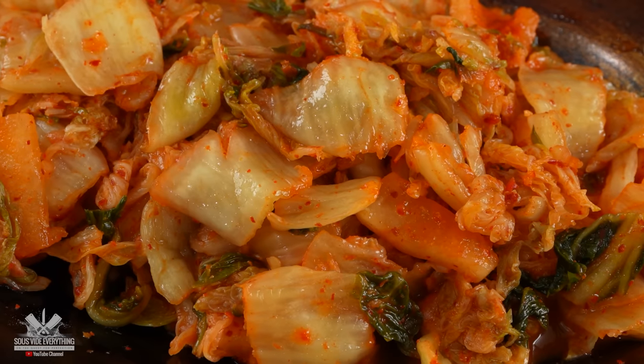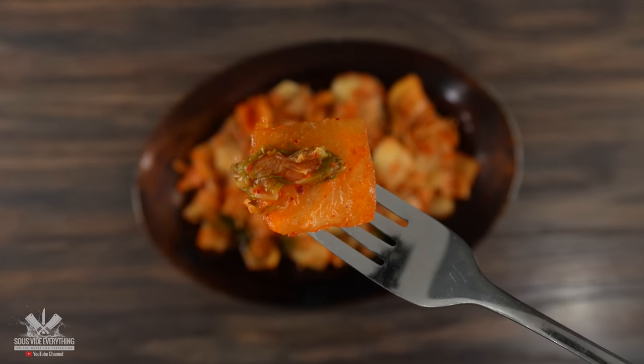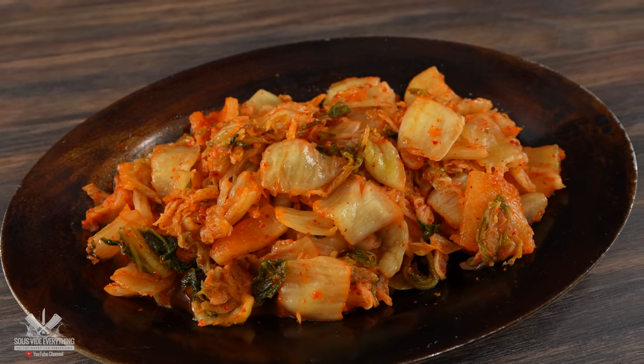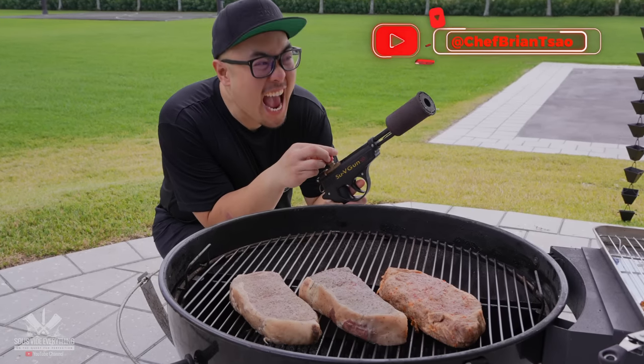This is kimchi, the most iconic Korean food there is. If you've ever been to a Korean restaurant, you know exactly what this tastes like, and you guys requested me to give this a try on some steaks. Now to make kimchi it's a process, but thankfully I have Chef Brian to give me a hand. So let's begin.